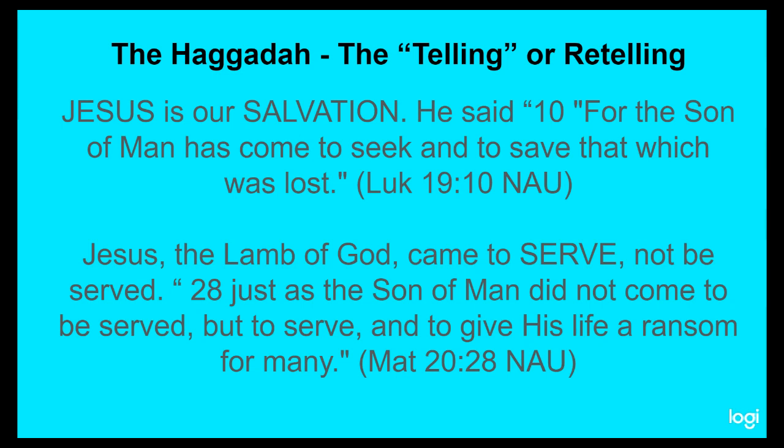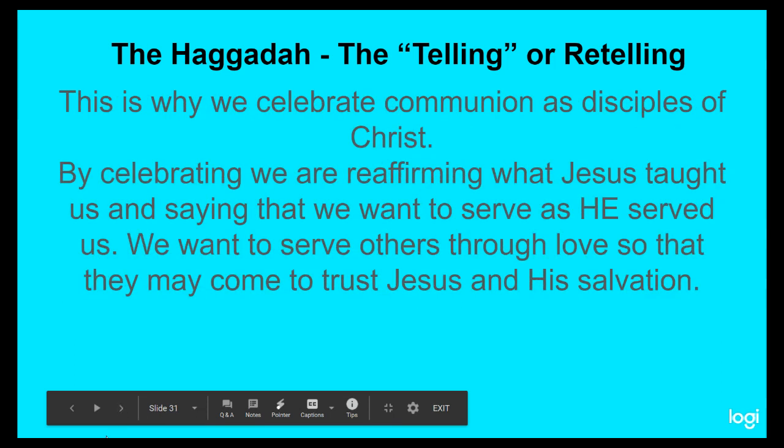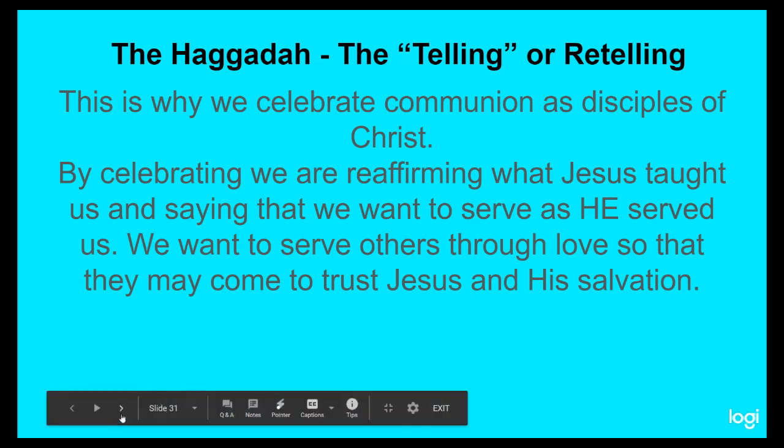Jesus came to do that for us as well. He came to be served up by God Almighty on our behalf to save us. This is why we celebrate communion as disciples of Christ. By celebrating, we are reaffirming what Jesus taught us and saying that we want to serve as he served us. We want to serve others through love so that they may come to trust Jesus and his salvation, and see how much God really does care — his compassion, his mercy. It is through God's love and mercy that we draw people to himself so they can experience this love of God that will lead them to salvation.